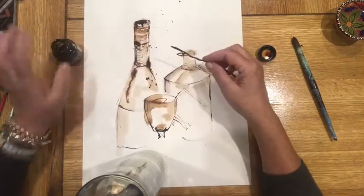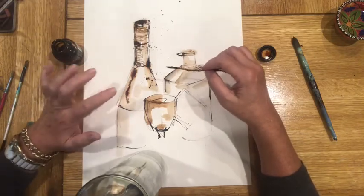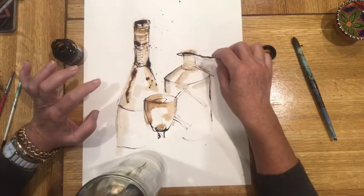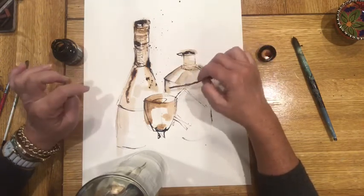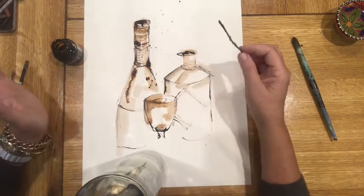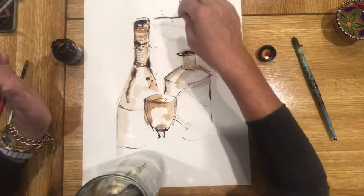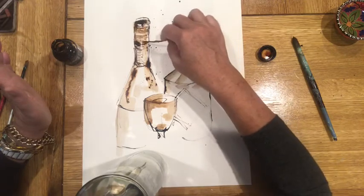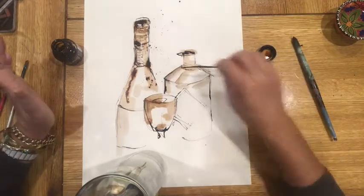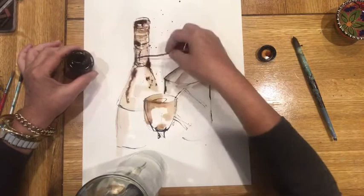As it dries a bit lighter and as you get more confident, you can add more. It's best to go light to dark. If you go too dark, it doesn't matter — we'll put some white conti, white oil stick, white paint, anything, and we can fix it. There's no such thing as a mistake. The bottle looks a bit off because I did this bit too high, so I'm going to color that in.